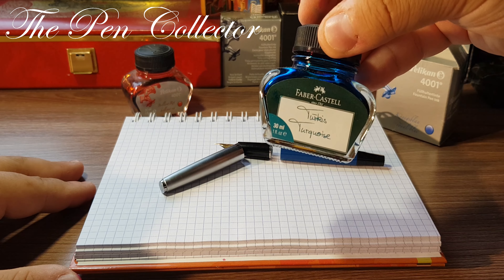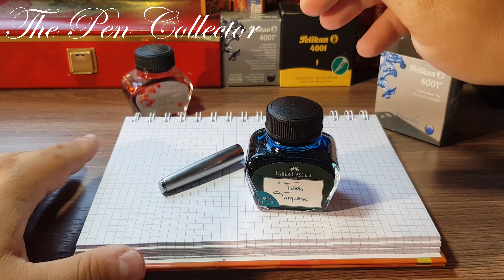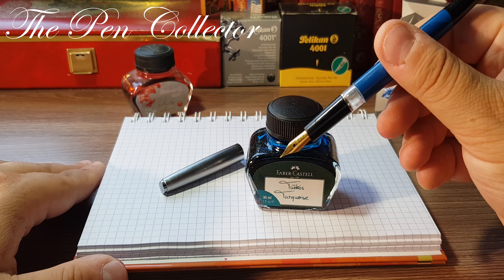This is a piston filler — if we turn the end knob, eventually we will see the plastic cork through the ink window. The ink window and plastic cork are quite clean, so I believe this is an NOS (new old stock) product. The transparent ink window is separated from the plastic grip section by a metallic ring. The grip section is quite plain plastic and doesn't give you much of a grip point.